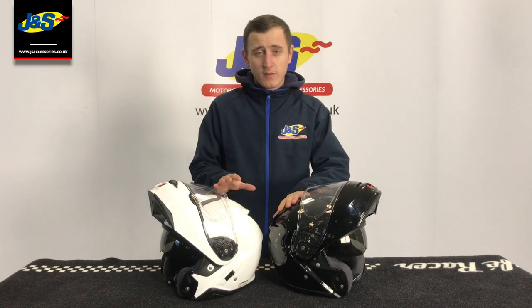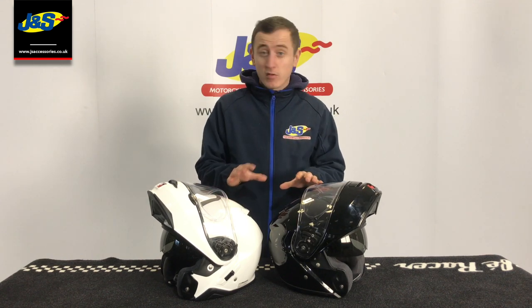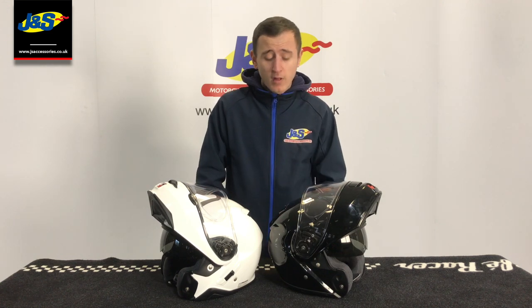So those are just a few of the differences between the Neotec 1 and the Neotec 2. I hope you enjoyed the video — thank you very much for watching. If you'd like more information on these helmets or anything on the JNS website, check the link in the description or pop into one of our stores. Please remember to like and subscribe to the channel and hit that notification bell so you never miss a video from JNS.